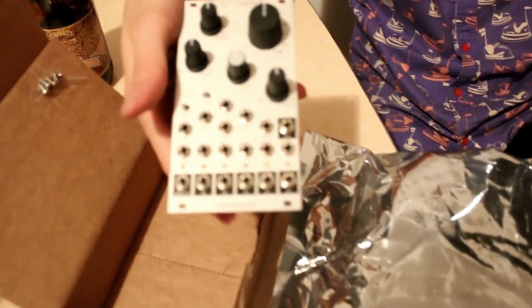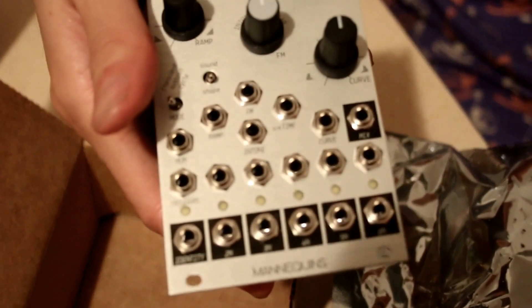It's pretty translucent — if you hold it up to the light, it's really translucent. And yeah, this is the module. There it is, in the flesh. Just all the friends.